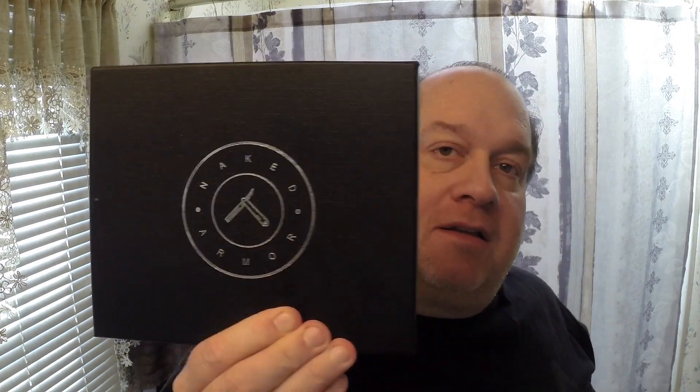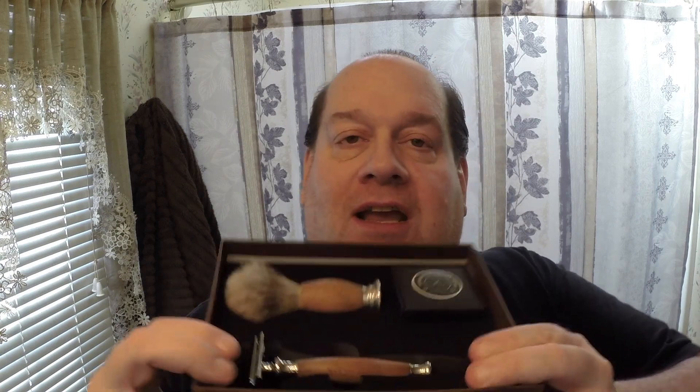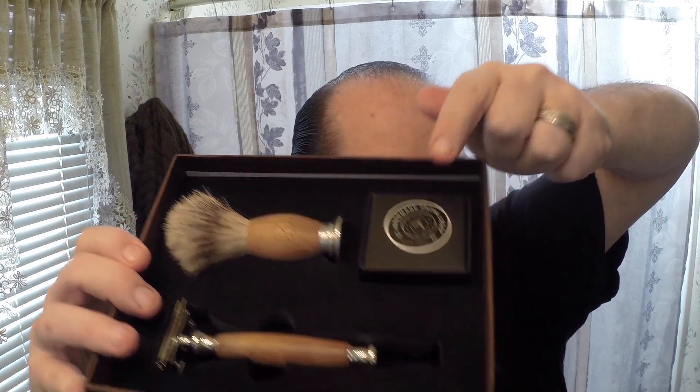The reason I waited so long to shave was because I was waiting on a product from a company that looks pretty cool. They specialize in straight razors but also make a DE set. The company is Naked Armor. The set comes in this awesome box — this is their DE set called the Sandalwood Set, named not because of the soap but because they use sandalwood in the handle of the razor and the brush.